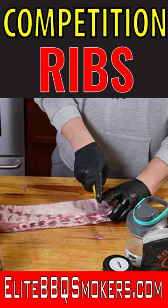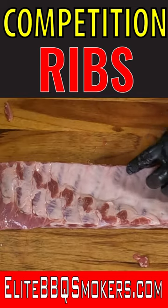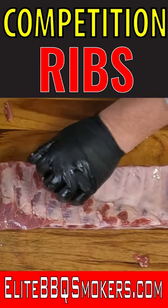Now what I'm going to do is take this last bone here. I'm going to count in nine bones. One, two, three, four, five, six, seven, eight, nine bones.